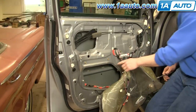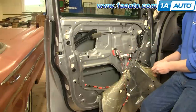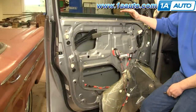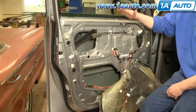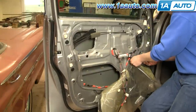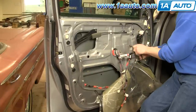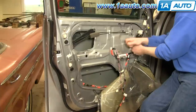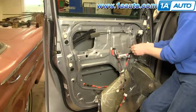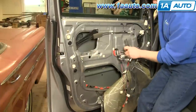The regulator is held on by six bolts. There are two here that hold the track, and then there are four here that hold your motor assembly. Start by taking these two off. Right now the window is all the way in the up position. You can take the regulator apart, then move the window down and unbolt it. I'm just going to fast forward here as I remove most of the bolts for the regulator track. Once loosened, it started moving a little bit.